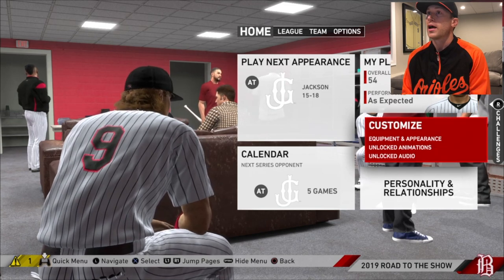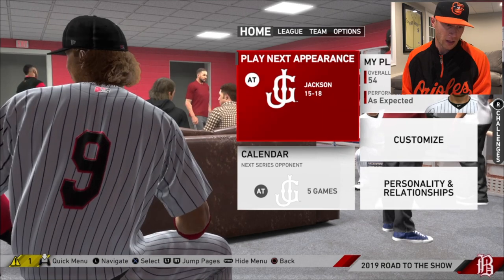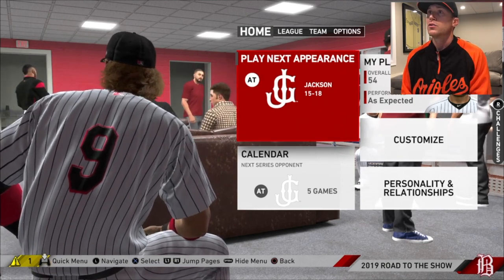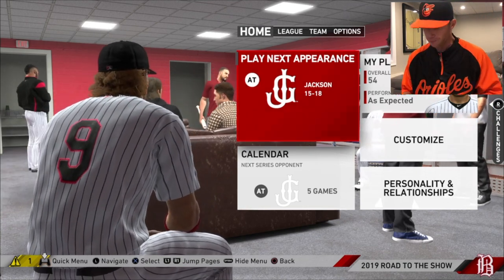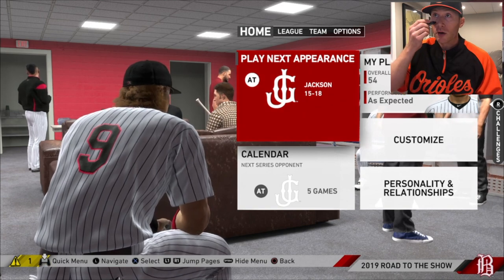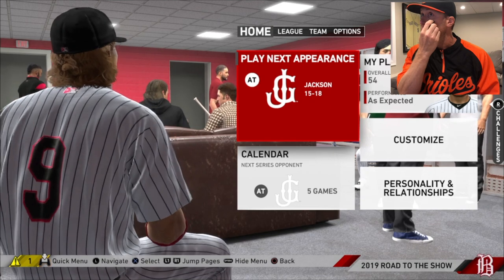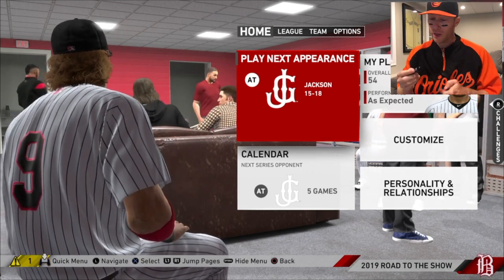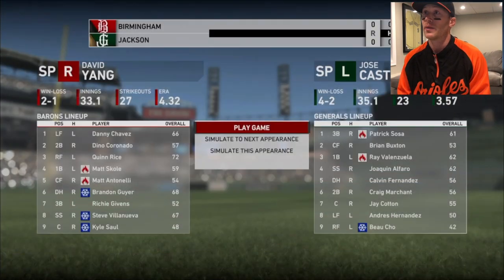All right, so we have all that done. Let's see if there's anything else I had to get to. Now that I'm playing center field, I figured I got to make sure that I can see the ball well. So I'm going to do this - I'm just spitballing this right here. Hopefully that's on pretty good. Little eye black. Let's play next appearance.